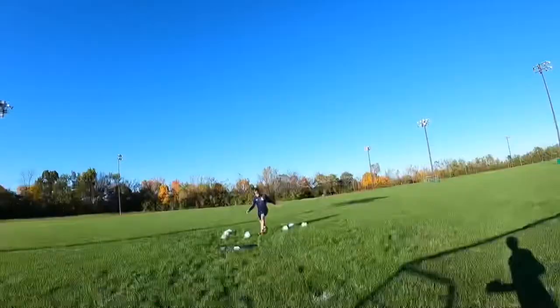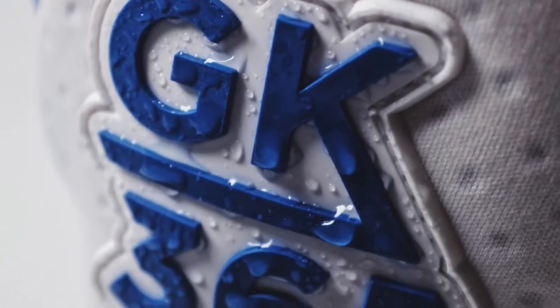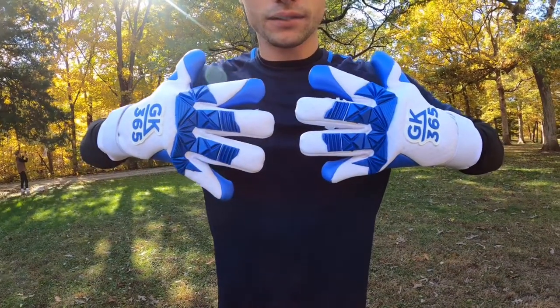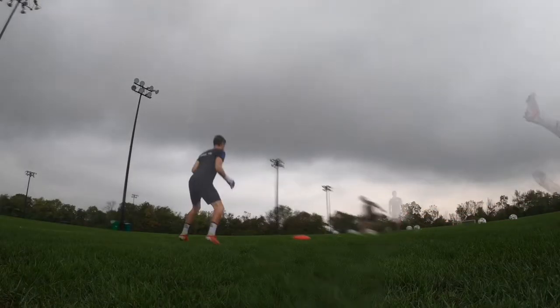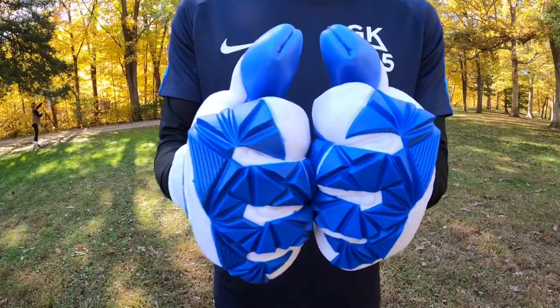Moving into the backhand, we have an air preen material for an exceptionally breathable and extremely comfortable fit. This air preen is one of the reasons why the fit is so comfortable, and in my opinion, air preen right now is the best material you can put on the backhand of a goalkeeper glove.